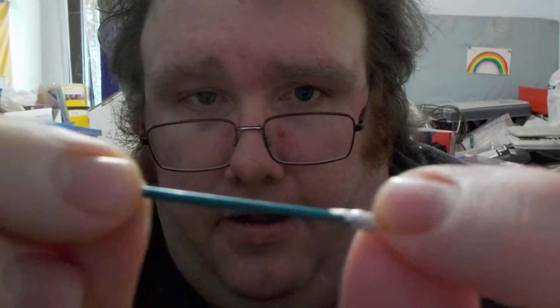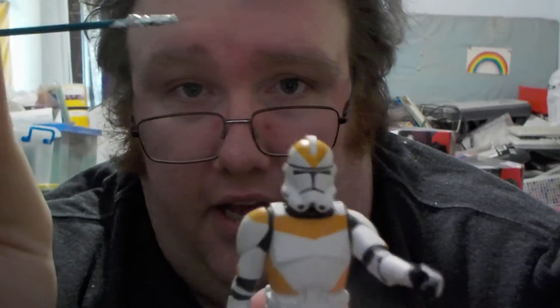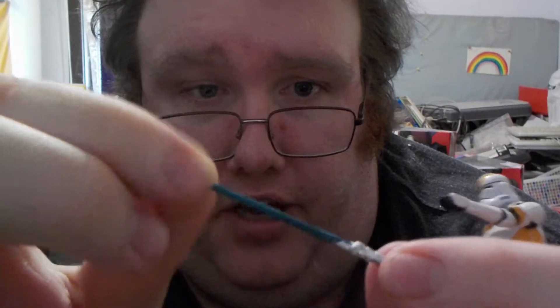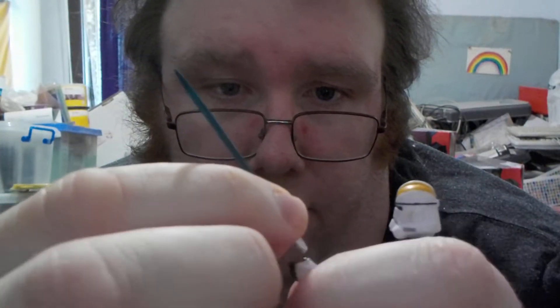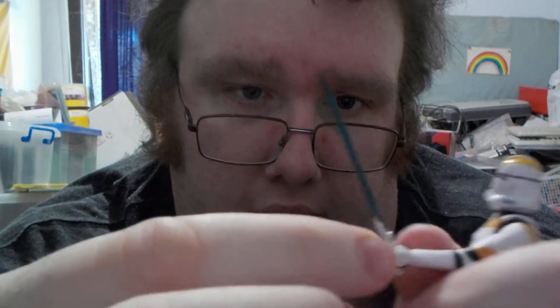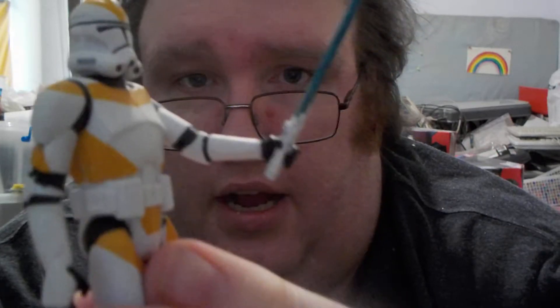We have the lightsaber, perfect for — I'm going to use this guy. I know he's a Clone Wars action figure, but I'm going to pretend he's Finn from Force Awakens. And then we slip that in there, and there you have it — you've got the action figure holding Luke Skywalker's lightsaber.